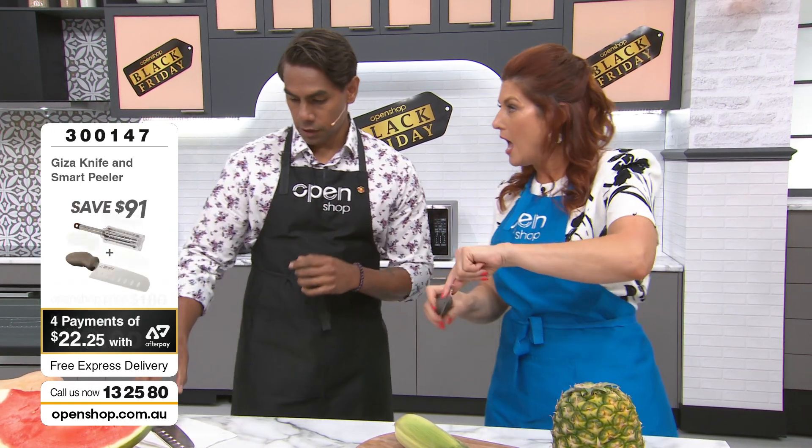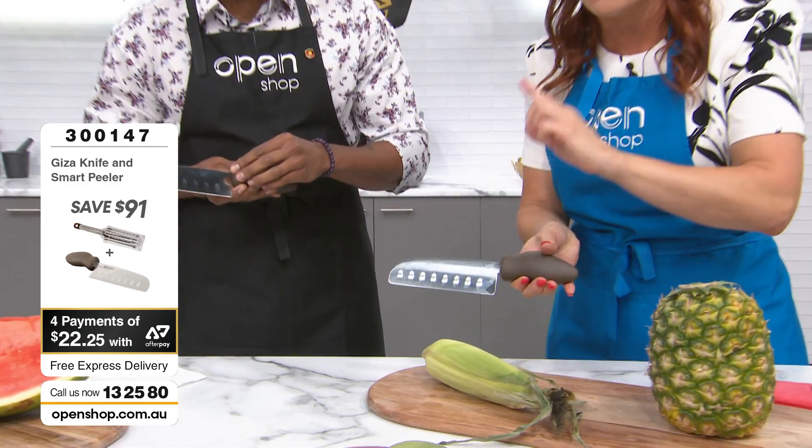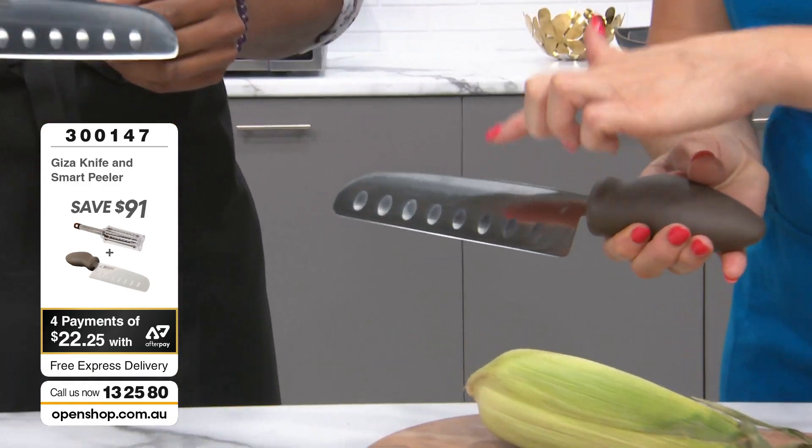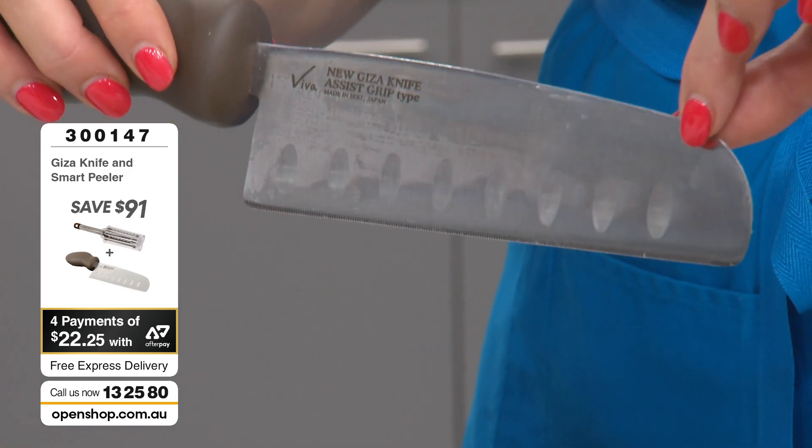There are teeth on one side and a flat blade on the back. Ladies and gents, you're going to have to be quick — these are already on the move. A lot of people have said they're nervous about using it because it is so, so sharp.